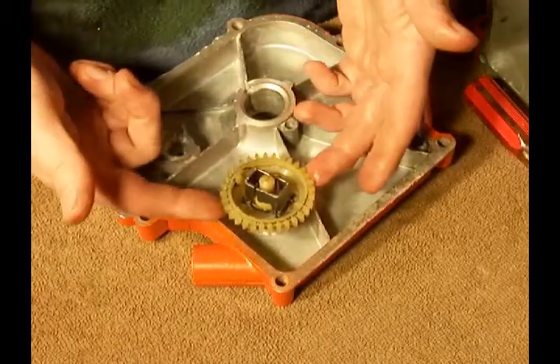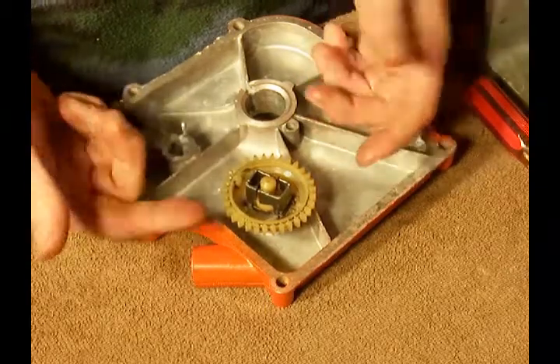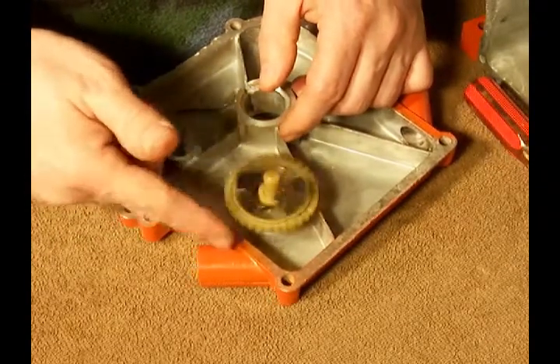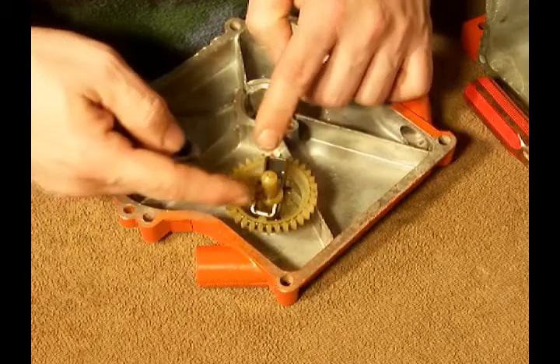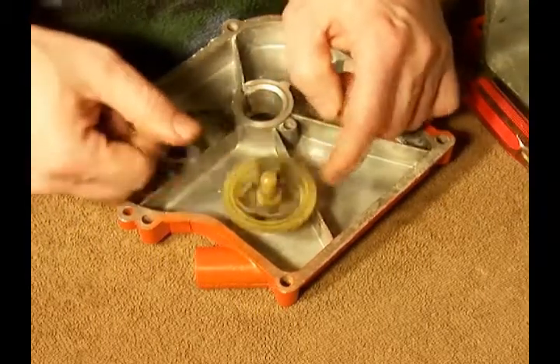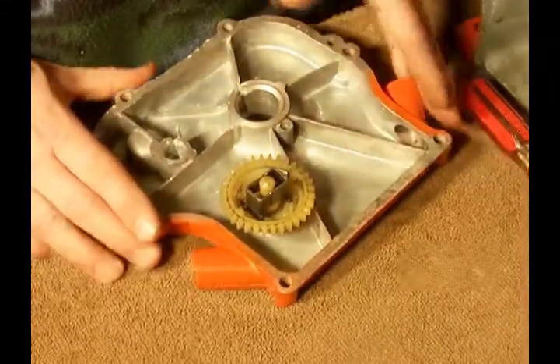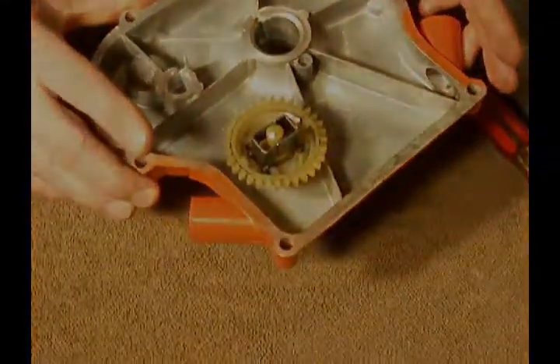Now what's happening is that ring underneath prevents the gear from sliding up, but when the engine is spinning, these flyweights use centrifugal force and it pushes this pin up and down. And that's the sump side of the governor.